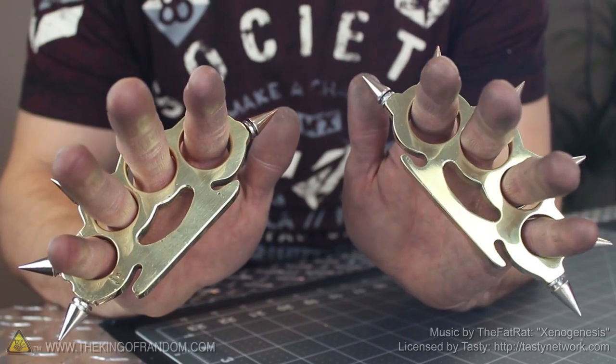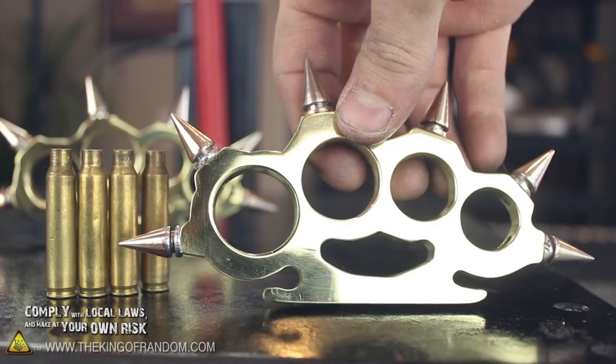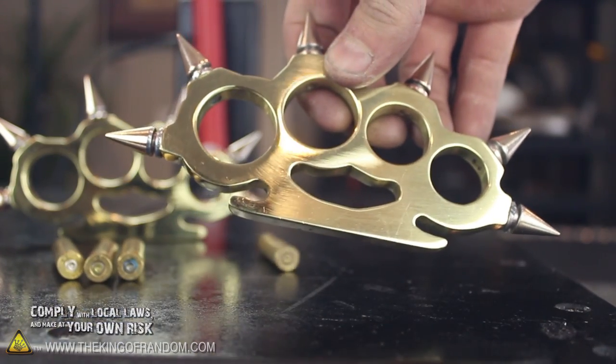To start this project, you might want to check the legalities of making these artfully disguised paperweights where you are. Brass knuckles are banned in quite a few places, and if that's the case where you live, then don't make your knuckles out of brass.